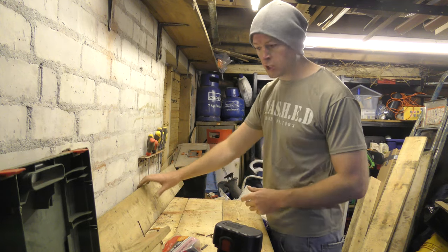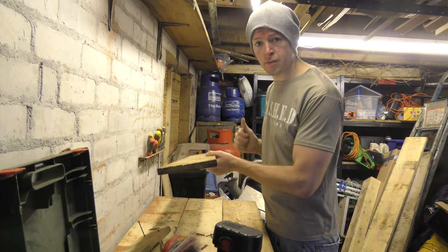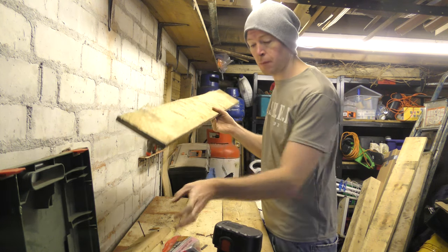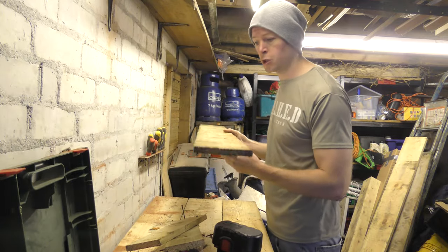Hello and welcome to the David McCluckie DIY channel. I am not David McCluckie because he's somewhere else, and today I'm out in the garage doing a very quick job — a DIY shelf made only from scrap material that I've got lying around. Very quick, and I'll show you how.